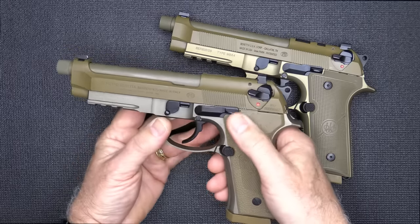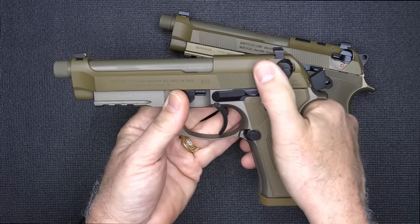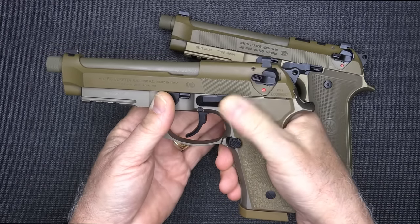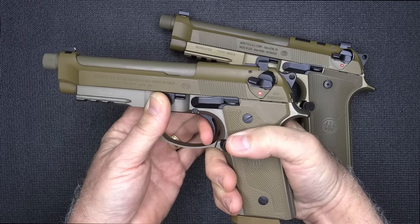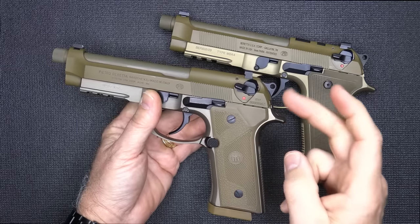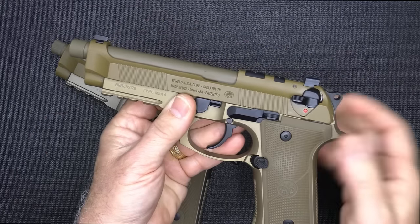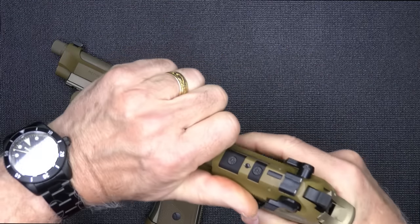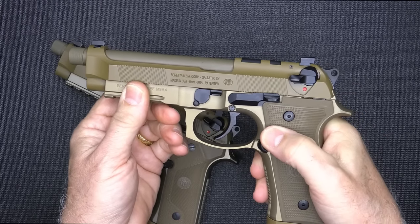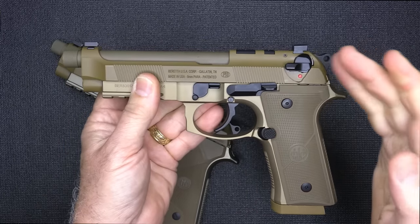On your standard Beretta, you have the decocker. When the hammer is in the rear position and you want to decock it, you bring your decocker down and it puts it on safe — no action to the trigger. So you have to re-engage your decocker to be able to fire the pistol. That has always been a bane for me with handling the 92 series — I forget to disengage the safety. With the M9A4, we have the G-type safety. Same thing — bring it back, hammer's in the rear position, bring back your decocker and it pops back into fire mode. So you can go ahead and pull that trigger. And to me, that is a huge upgrade.